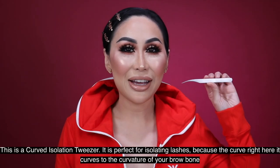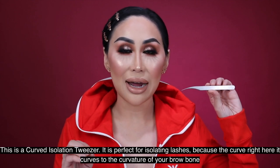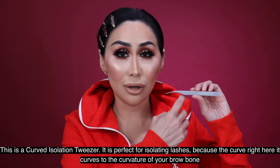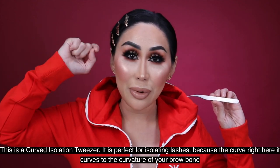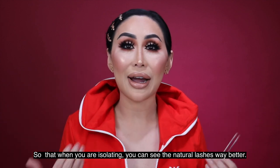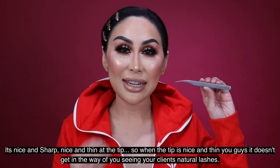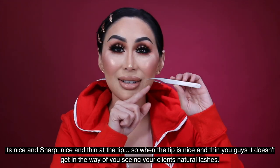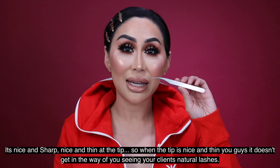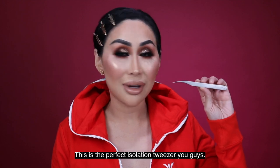This is a curved isolation tweezer. It is perfect for isolating lashes because the curve here matches the curvature of your brow bone, so when you're isolating you can see the natural lashes way better. It's nice and sharp, nice and thin at the tip, so it doesn't get in the way of seeing your client's natural lashes. This is the perfect isolation tweezer.